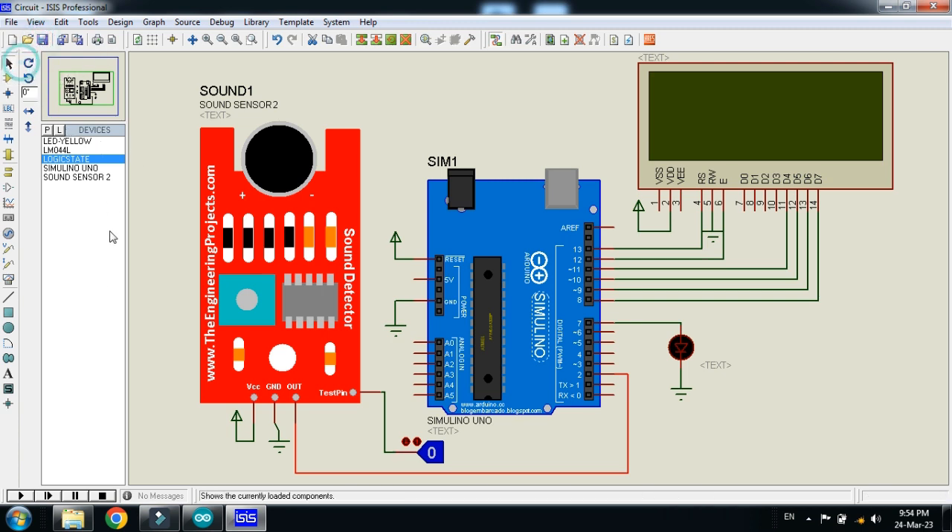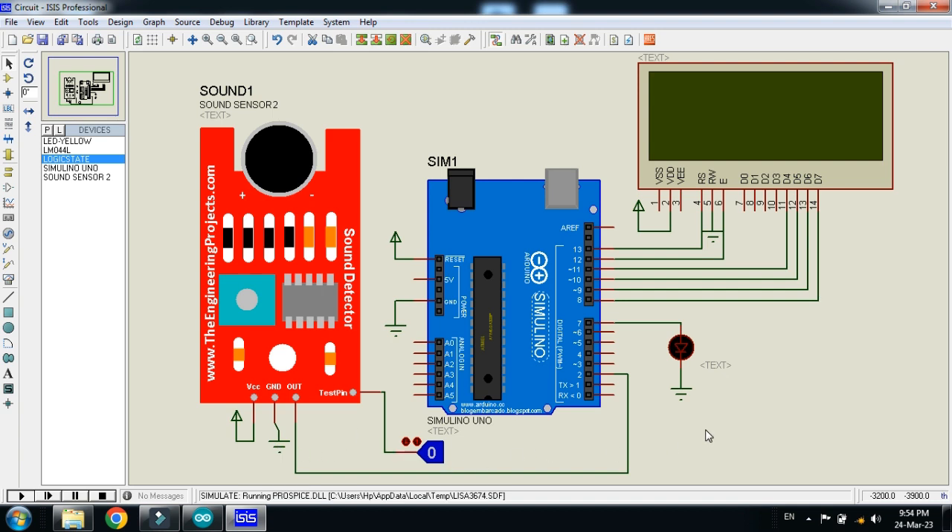Your circuit is ready — let's run it. Here you can see the bright light, my channel name, the project name 'Sound Sensing System' displayed on the LCD. You can see the state of the sensor: 'No Sound' means no sound has been detected. When sound is detected, it will show the relevant information on the LCD, and the LED will also respond.